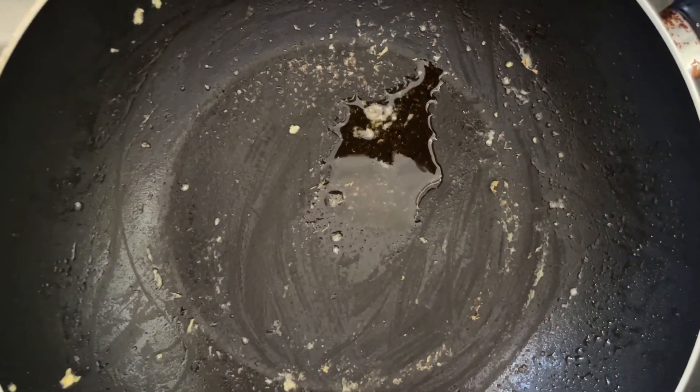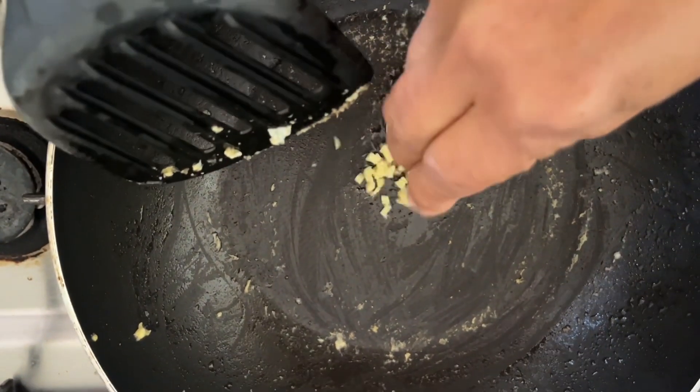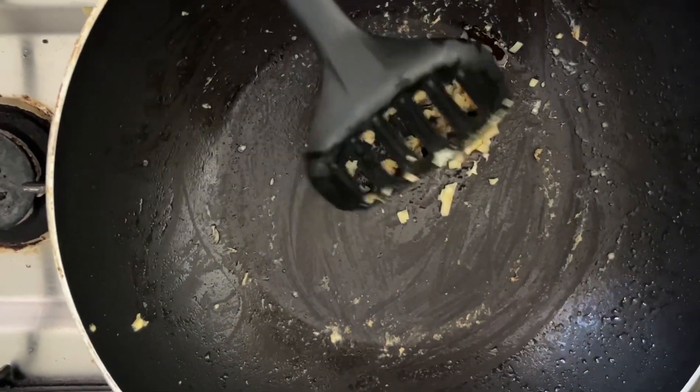On the same saucepan, we are adding ginger now and tempering the ginger.